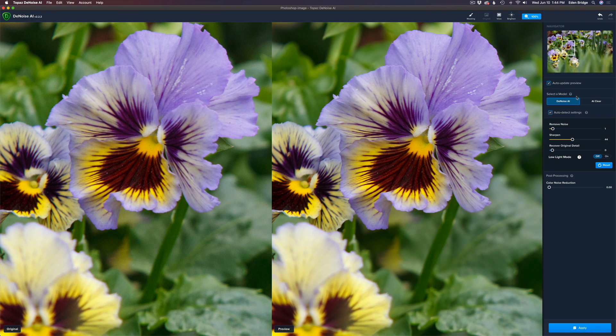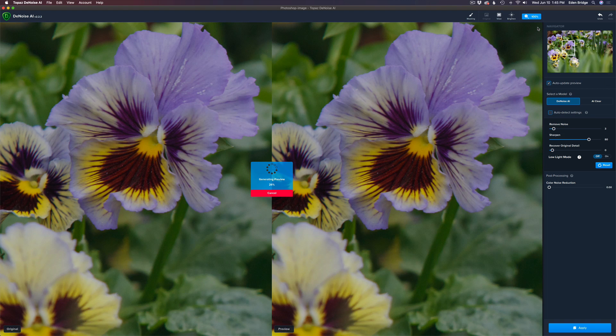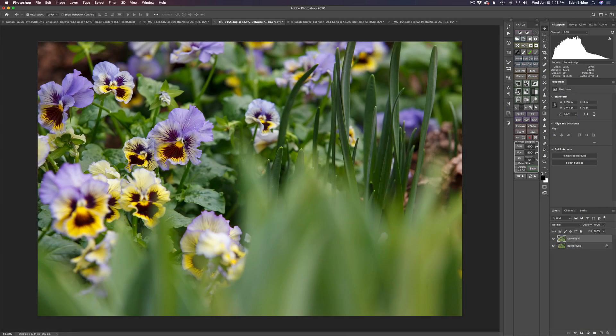I'm still in the auto-detect settings and auto-update preview is checked on. The image on the left is the original, and the image on the right will be the after noise reduction and sharpening. Let's zoom in to 200%. This doesn't have super high noise, but in auto mode you can see the noise on the left is totally gone on the right. The noise level picked was 1 — I'll bump that to 2 or 3 and let it update. Looks good. The sharpening shows 44; let me take it up a bit higher. Maybe somewhere right around in there — that looks good. Let me go back to 100%. Excellent — I'm going to click Apply.